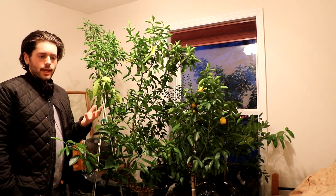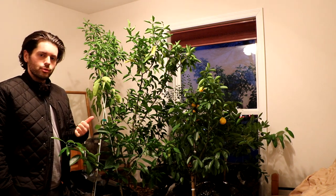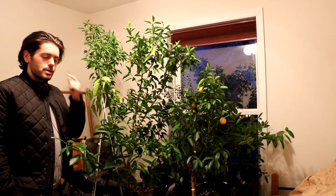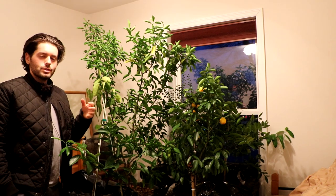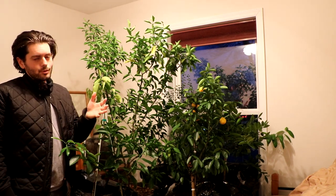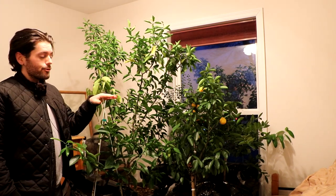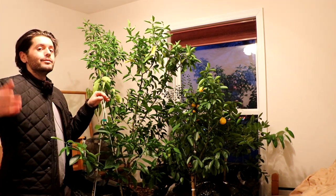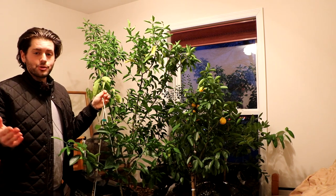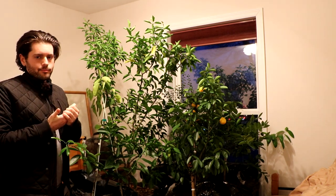I would argue this is definitely one of the fruit trees where you can push your zone, and it actually makes sense. Sometimes we try to grow bananas, avocados, or mangoes — if there's a will there's a way — but I'm telling you, this one is rather easy. If you know how to grow any fruit tree in a container, you can do this. Some of you may have gotten a Meyer lemon at Home Depot and you're struggling with it — you've really got to get a good green thumb for these trees.